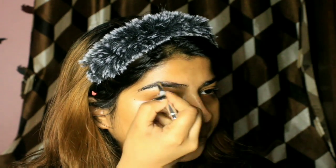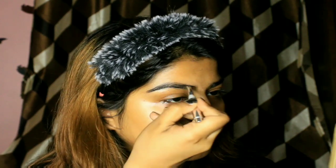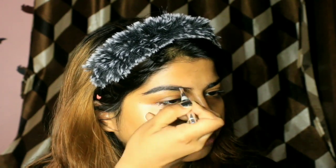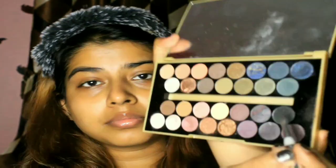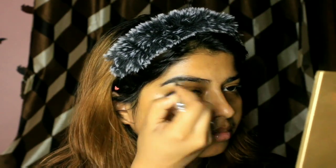First I use the eyebrow pomade in the shade Dark Brown. For doing the brows I always start from the middle to create the arch, and then I darken it at the ends to give it an ombre effect. I especially focus on the middle because that justifies the shape of my brows. To darken it further I sometimes use black eyeshadow from any palette.